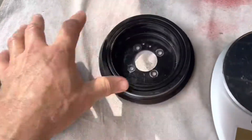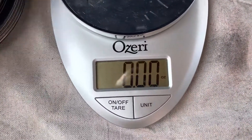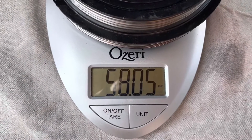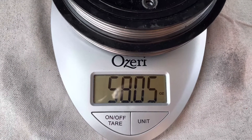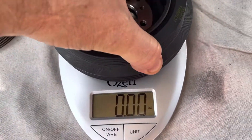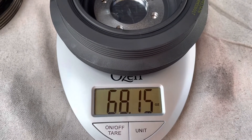Let's give them a weigh because I'm curious. This one feels a little lighter, actually — the Dayco feels a little heavier. So let's weigh them. This is set on ounces. The original is 58 ounces, and now the Dayco is just over 68 ounces.